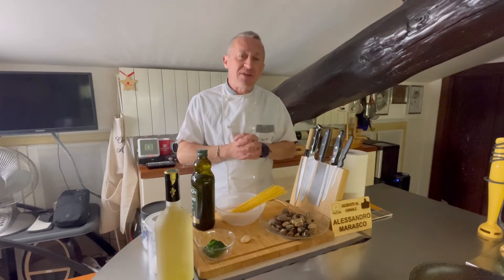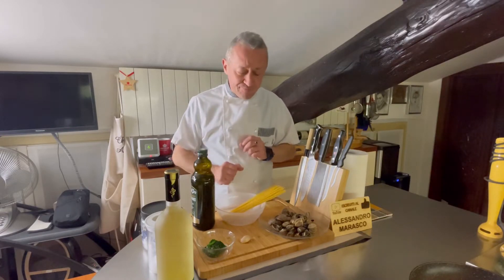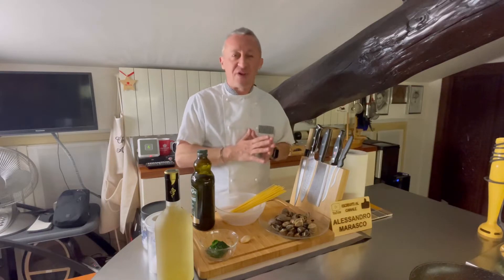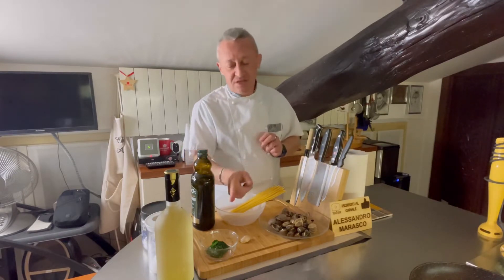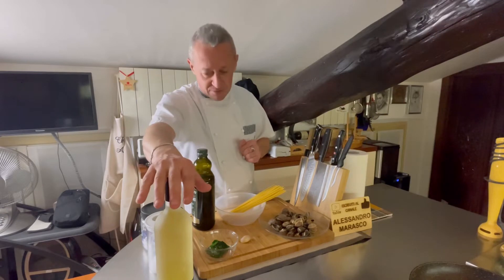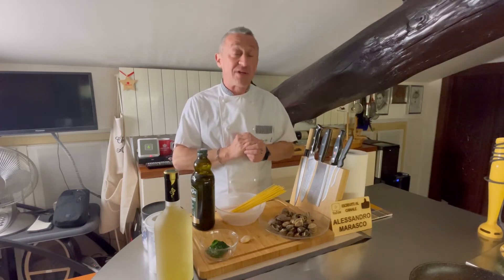Lo spaghetti alle vongole generalmente viene servito con una sbalangata di prezzemolo — ci sta, lo adoro. Però stasera vorrei dare un tono diverso. Quindi, oltre alle vongole e agli spaghetti, al posto del prezzemolo andiamo a utilizzare gli spinaci. Purtroppo la stagione è finita, quindi ho quelli surgelati. Se siamo in stagione abbiamo quelli freschi. Durante la cottura darò qualche suggerimento per gestire sia gli spinaci freschi sia i surgelati. Gli ingredienti principali sono questi. A contorno: uno spicchio d'aglio, olio extravergine d'oliva buono, vino bianco buono, pepe, sale grosso per la pasta e sale fino.